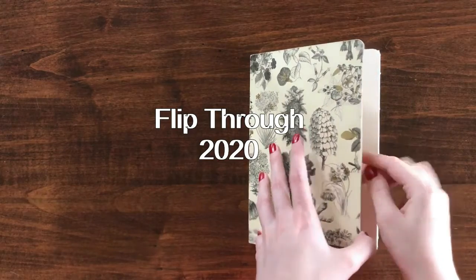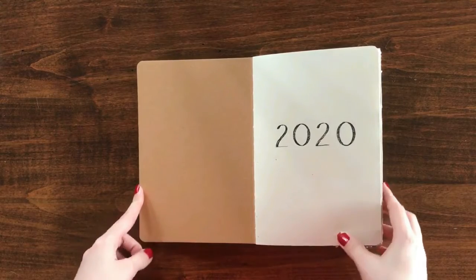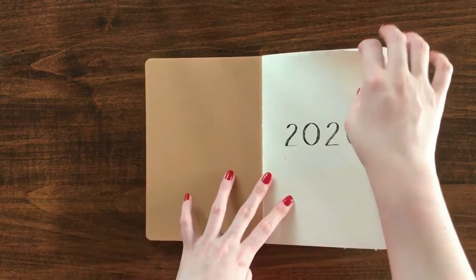Today, I'm going to be going through my 2020 Bujo, talking about the spreads and the themes for each month, and just kind of some of the things I learned doing my Bujo this year.